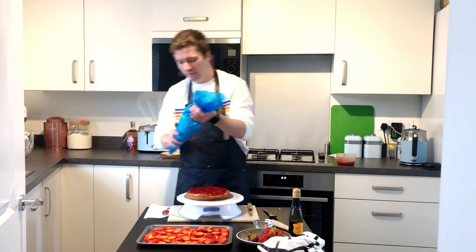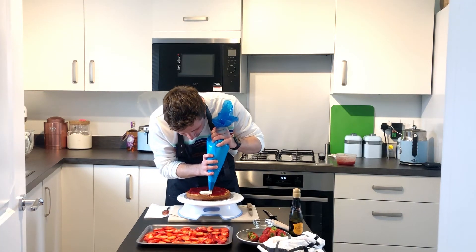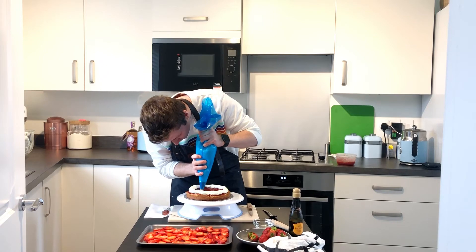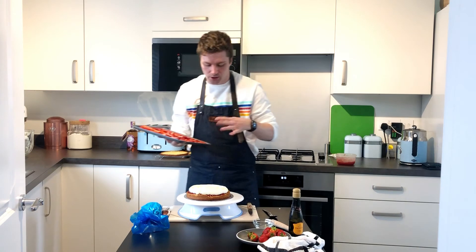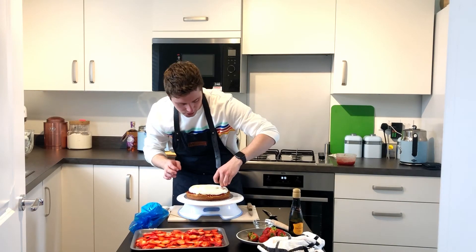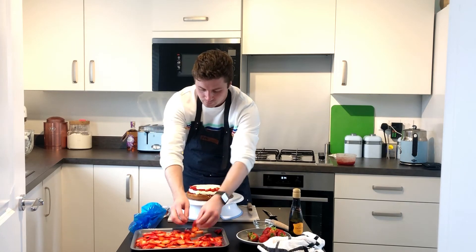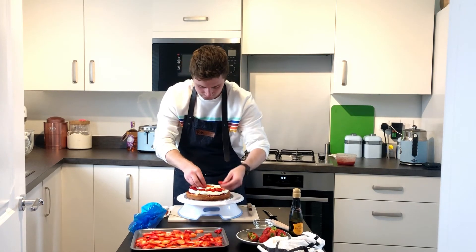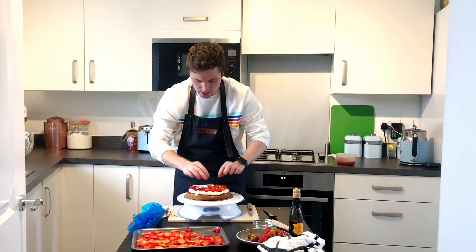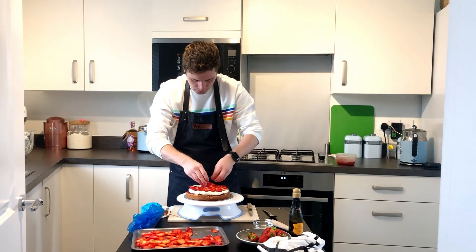Now we're going to pipe our first layer of cream on — we'll start from the outside and work our way in. Then we're going to put our thin strawberries on and overlap them. Like I said, you don't even have to add the strawberries at this point — it could just be cream and jam if you wanted. I just want you to be happy and enjoy your cake. I was going to make a really pretty pattern but we're just going to chip a load on and then spread them out after.